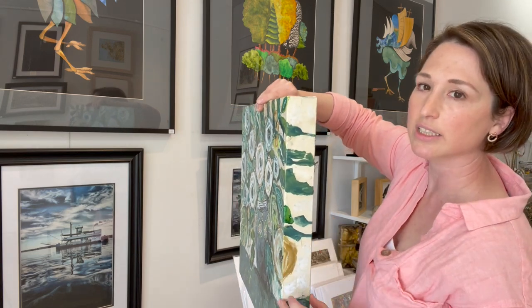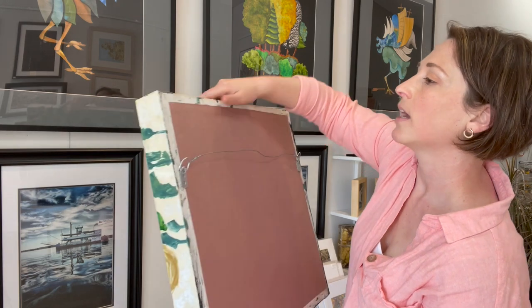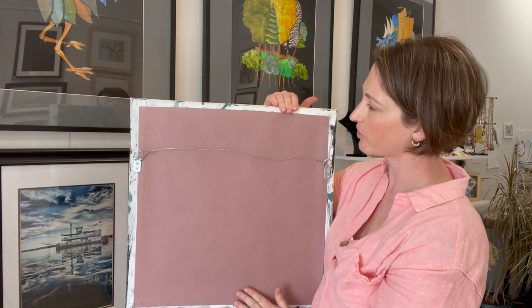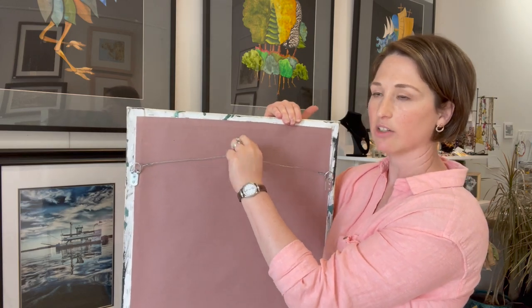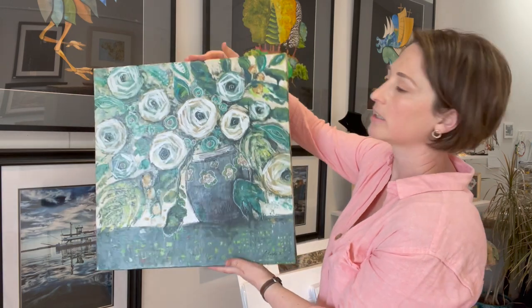This depth also gives it a nicer feel when it's hanging on the wall. Carrie has also gone to the trouble of putting paper on the back, so it kind of covers up and cleans up the frame from the canvas, and she's put these nice wire hangers on there, so this is ready to go on the wall with a nice look without a frame.